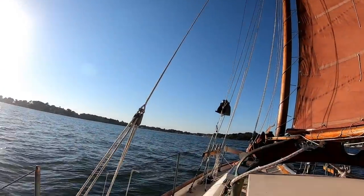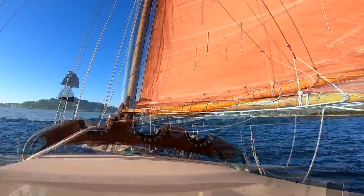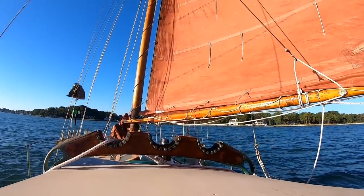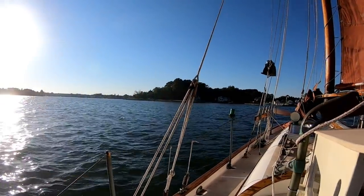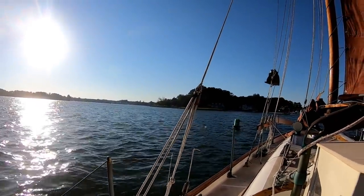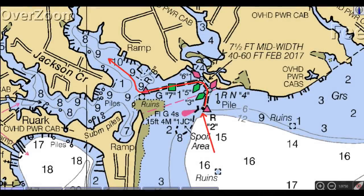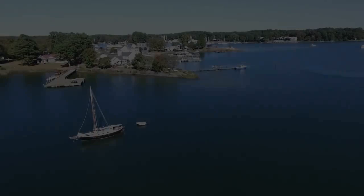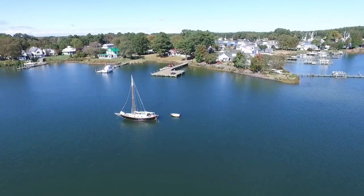Judging by the wind angle, we should be able to get in under sail - though this is always a little bit tricky. But alas, the wind comes forward as I'm trying to get in through the channel. So I'm glad I have that outboard deployed, as the entrance to Jackson Creek is too narrow to tack through. But once inside, Jackson Creek is a lovely and well-sheltered spot.